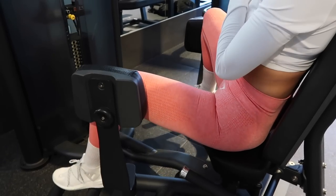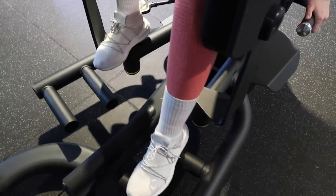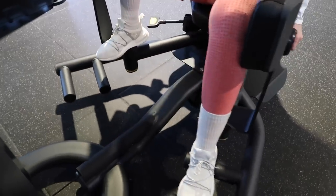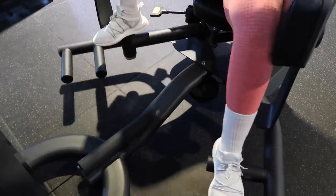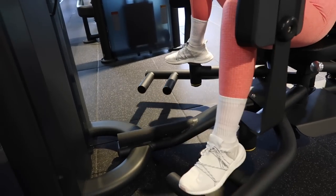For the first time ever it didn't start cramping up when I did this exercise, so I'm really, really happy — I think that means I did really well with this workout. I hope you enjoyed this video. Thank you so much for watching and I'll see you in my next one. Bye!